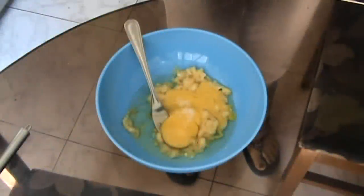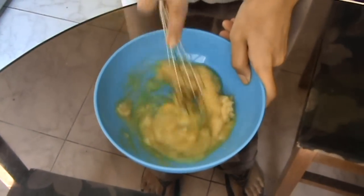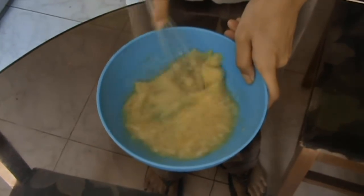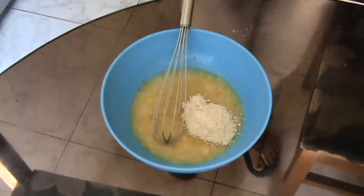Add in a pinch of salt and a dash of vanilla extract and give that a whisk till everything is mixed properly, then add in four tablespoons of ground oats.